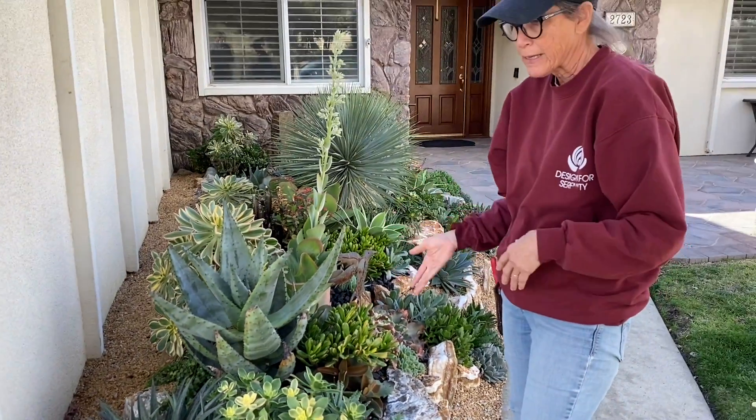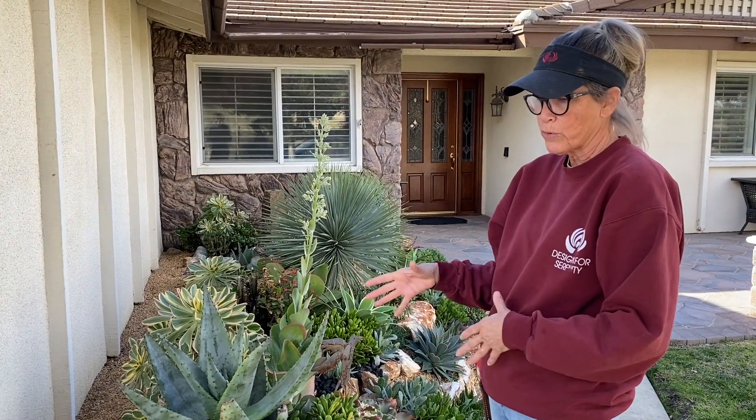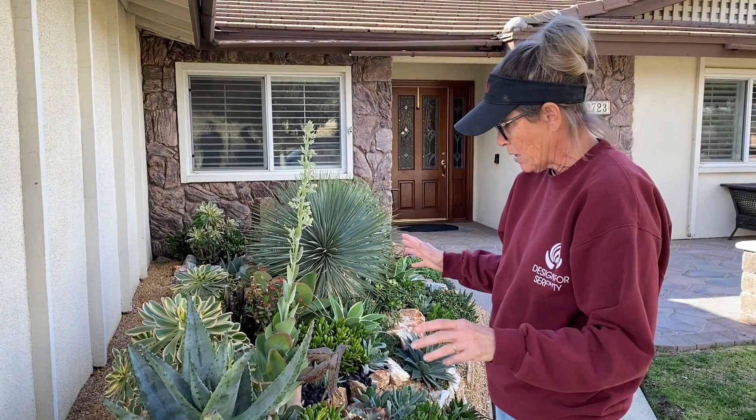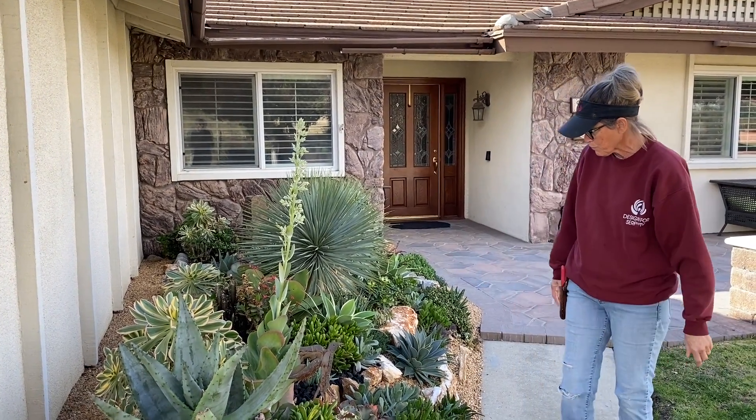Some of the plants didn't make it. Others get eaten up by those around them. Don't hesitate — if something doesn't look good anymore or it's being crowded out, rip it up and move it. You can do that anytime. Always feel free to come through and manipulate and move your plants around.